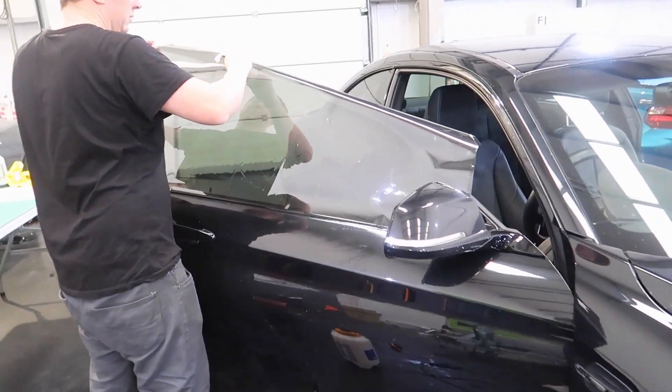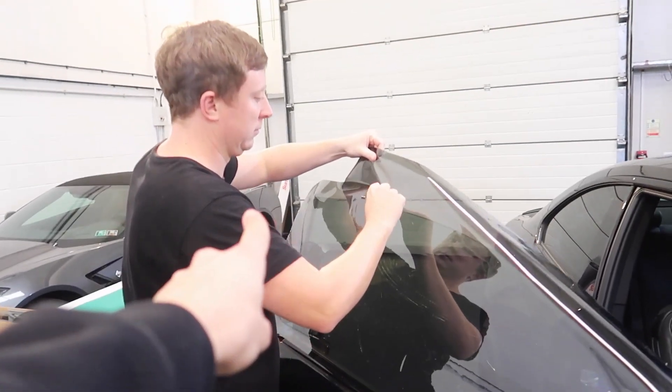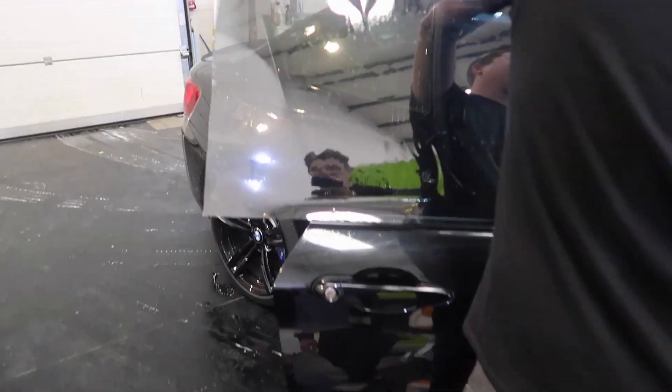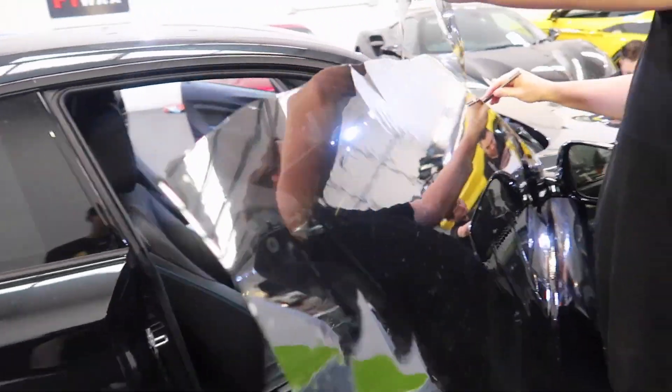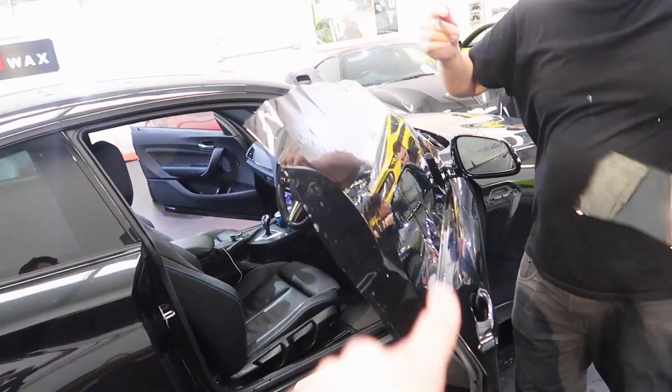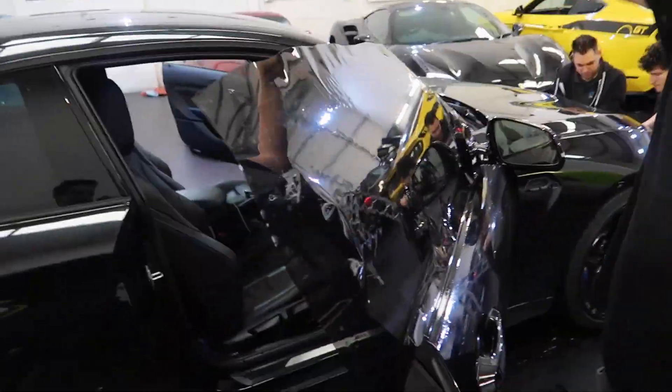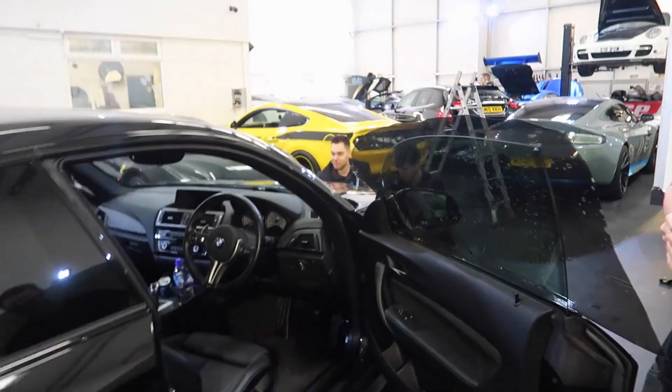The first tint is going on. This man is a tint wizard. I think that is going to change the car so much — just the tints. It probably looks darker than it's actually going to be — it's doubled up at the moment. That's done, fair enough.